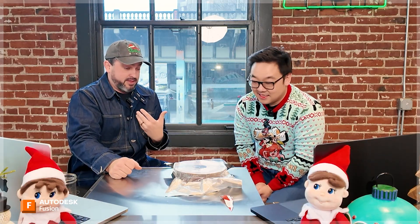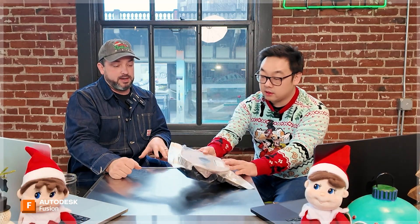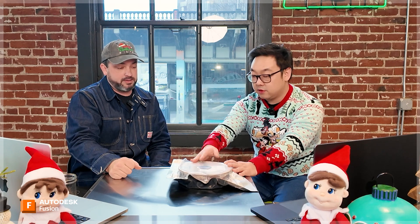The reason we're bringing Protopasta out is I think they make the best filament — I use it for everything and pretty much buy exclusively their stuff. They also use Fusion for all of their machinery to make their filament and they've been a long-time customer. Their space is awesome and I think they do events where you get to make your own filament and color.